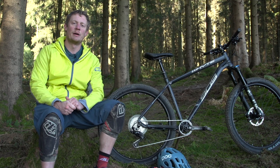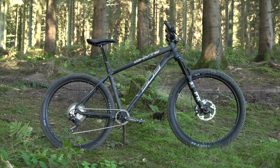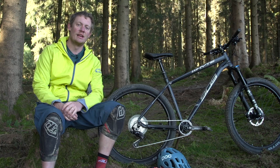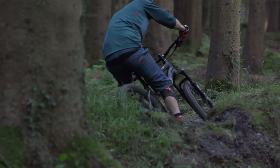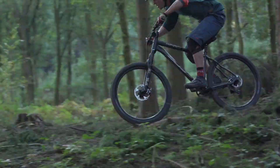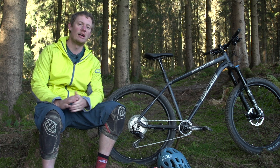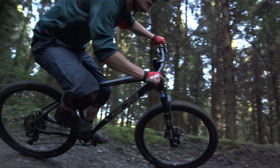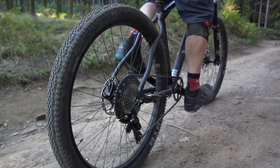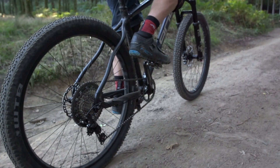One of the things we've often praised Whyte for in the past is their geometry. They were one of the earlier adopters of longer and slacker bikes, and the 909 is now actually relatively average. It's a 27.5-inch wheeled bike, so the 66.5-degree head angle is reasonably but not super slack. There's a reach of 459mm, which is pretty much bang on average these days. What is nice is the 305mm bottom bracket height, which is pretty low, keeping your weight nice and low in the bike — good for cornering and general stability at speed. At the back end, 425mm chainstays is pretty short, giving a nice balance to the reasonably long front end.